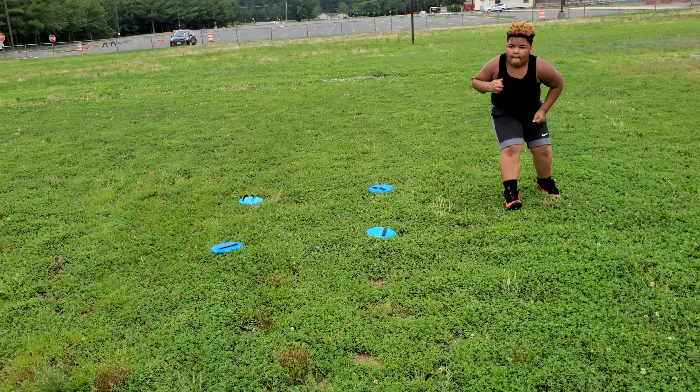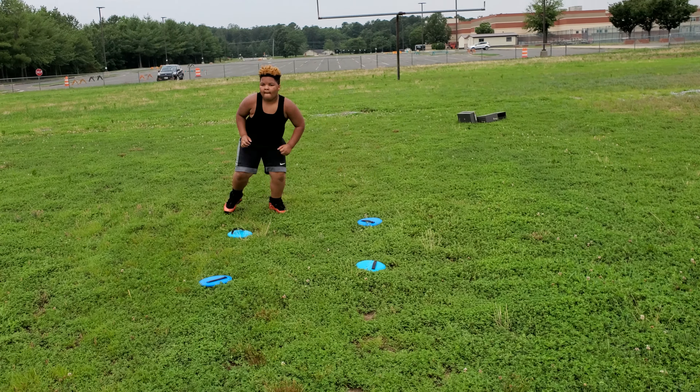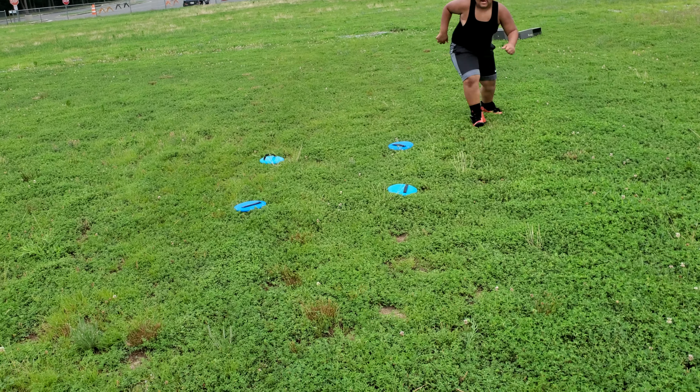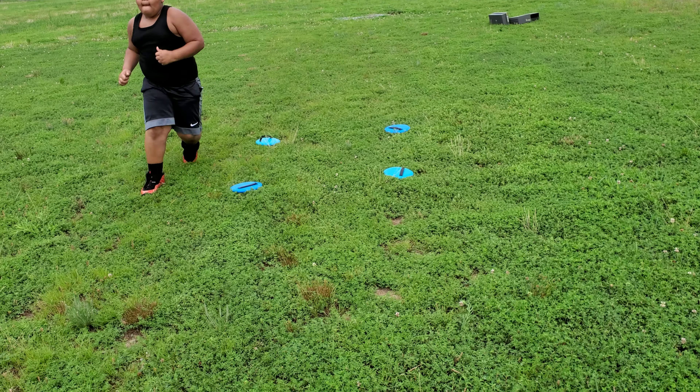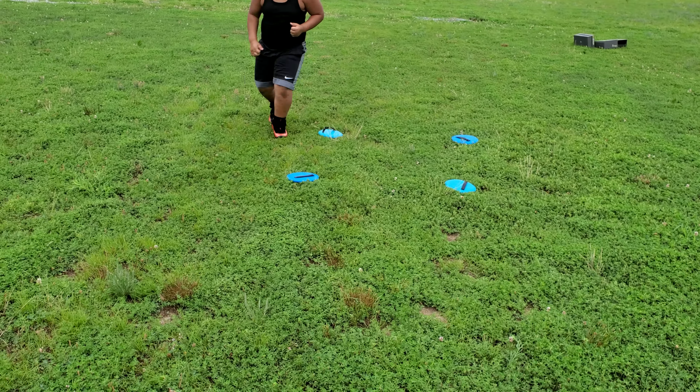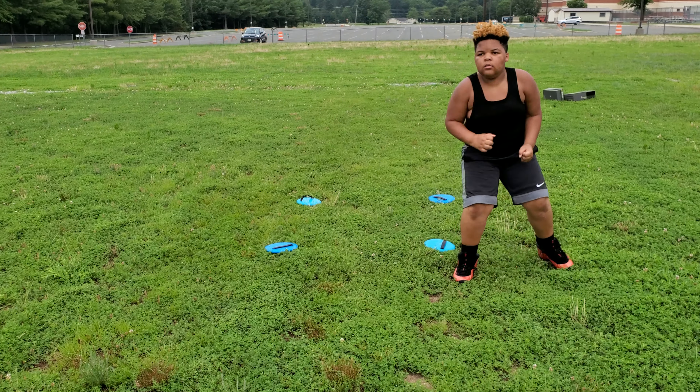That's a good drill. Good drill. Keep your legs chopped. Keep going. Now pick it up a little bit, we can pick it up a little bit. Pump them arms going backwards now.